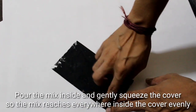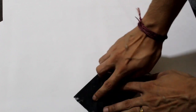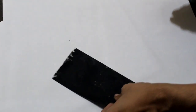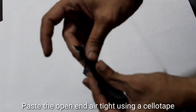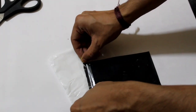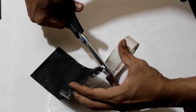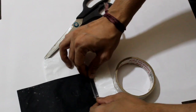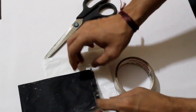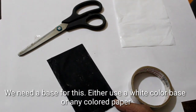We will mix it in a little bit and press it in the middle. We are going to open all the areas. I'm going to put a frame on the board — this is a base with a white background.